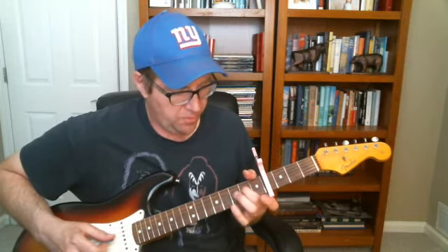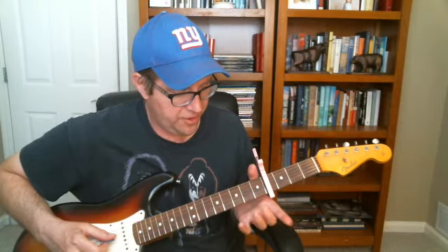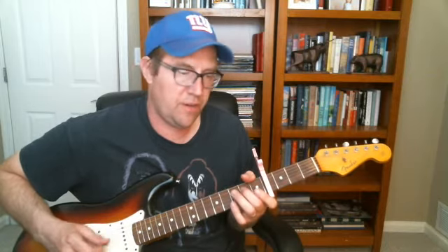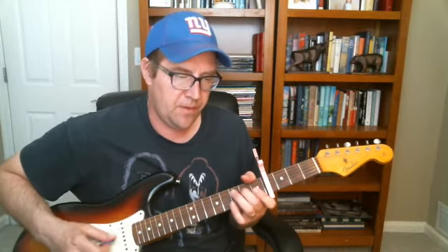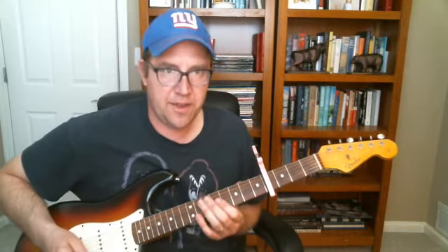Then you're just going to sort of do a groove. I'm just going to use the open two, open G and D strings, and then the second fret on the D string to kind of create a shuffle.